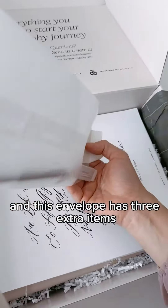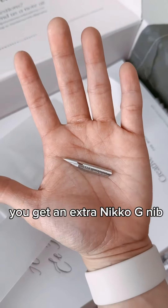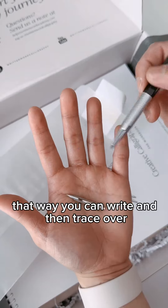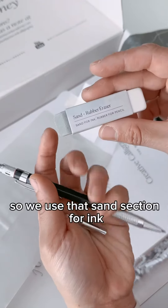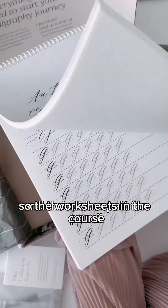This envelope has three extra items that we recommend for calligraphy. You get an extra Nico G nib because sometimes when you're practicing you'll need a spare nib. There's also a lead holder mechanical pencil so you can write and then trace over — it's 2B so it's nice and light. And a sand rubber eraser: we use the sand section for ink and the rubber part for pencil.